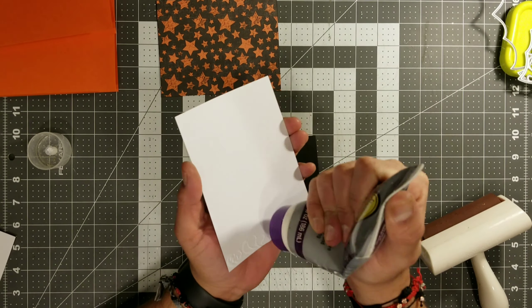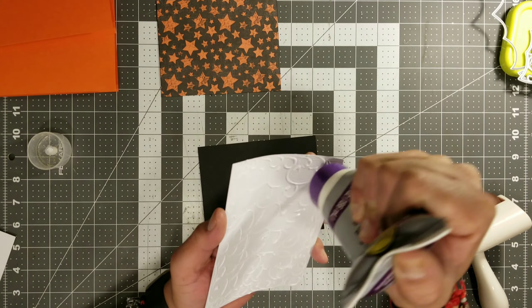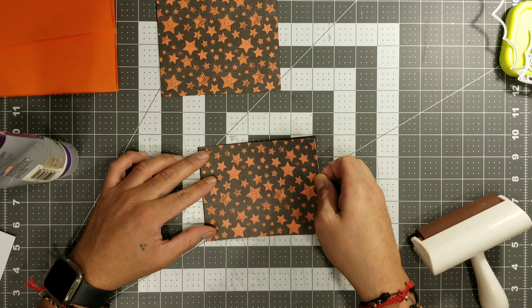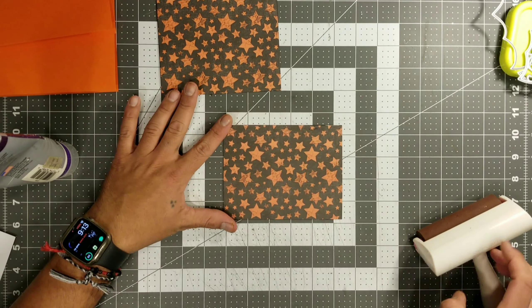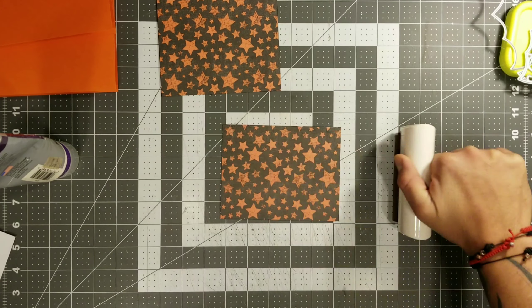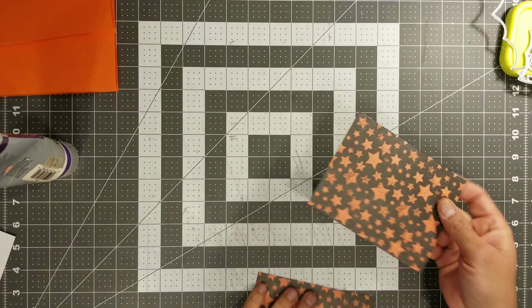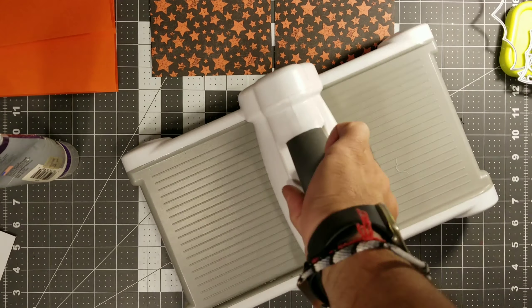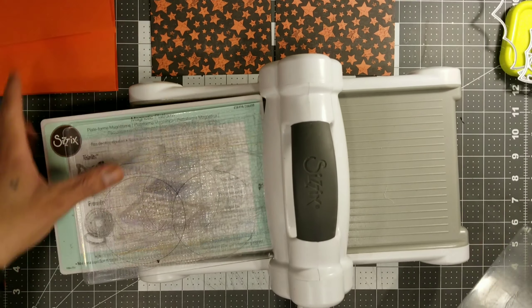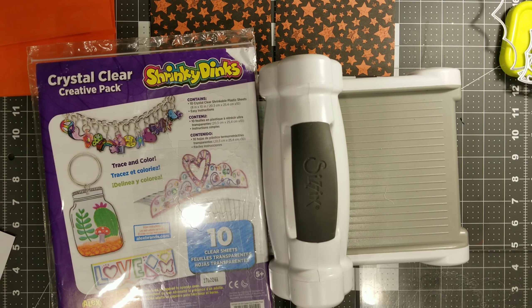We're going to go ahead and make two of these little cards. We're gluing the DSP paper onto 110-pound cardstock, both cut to the same exact measurements. Then we're going to roll this so that it smooths out all of the little bubbles and distributes all of that glue evenly. Then we'll let those dry and get our Sizzix, and we will be cutting the little bat out of that cardstock that we just glued.